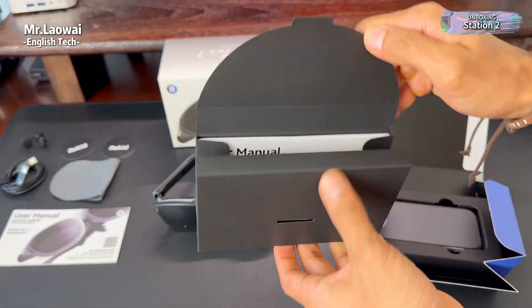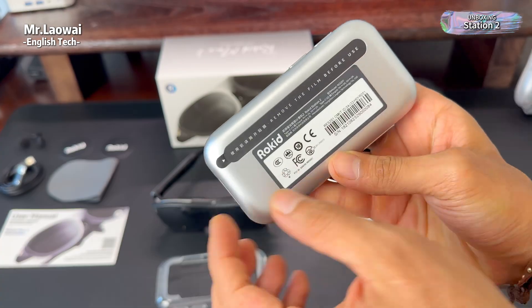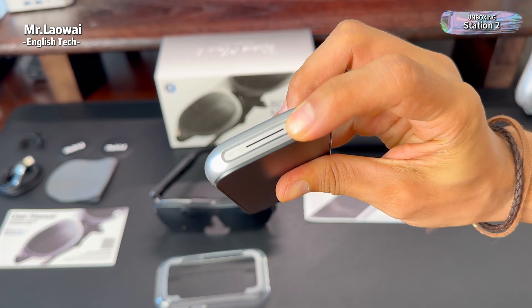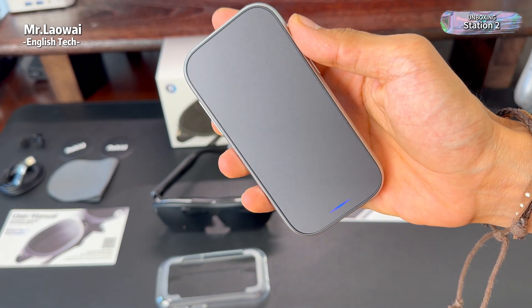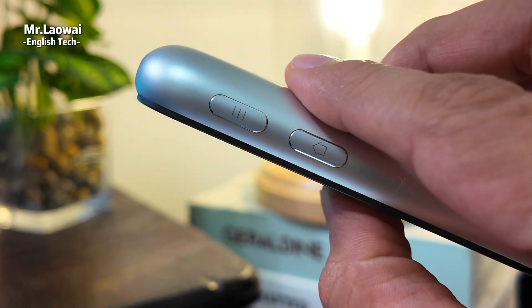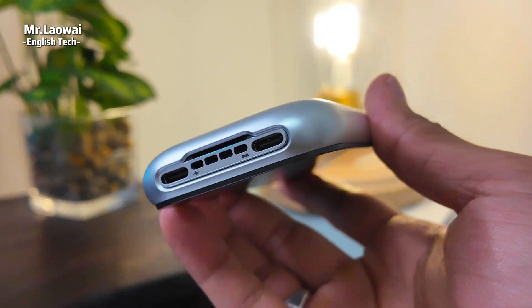Now for the Station 2 — in the box you get the manual, some stickers, a USB-C cable, a transparent case, and of course the station itself. My first impression is that it's very portable and lightweight. The design is sleek, and it even has a touchscreen. The case isn't just for protection; it also has a grippy bottom so it won't slide around on your desk. A small touch, but really practical.